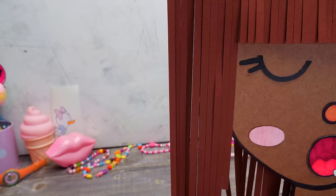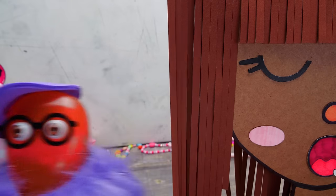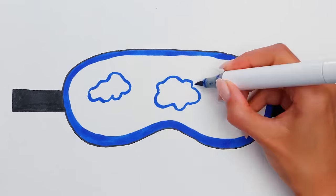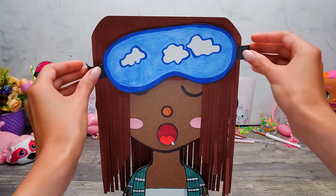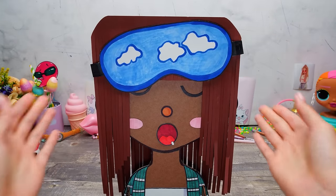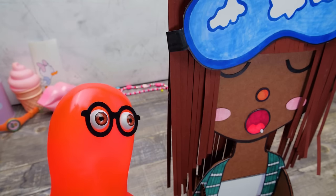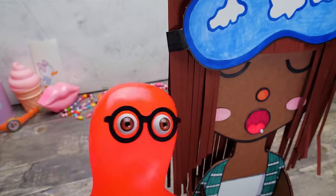I guess she's sleepy! Let's make her a mask so that she sleeps till the end of the makeover! Now she will only have aerial dreams! Oh, so we're not gonna decorate her hairdo? Of course we'll do that! Don't be upset! Better bring on the accessories! In a blink of an eye!